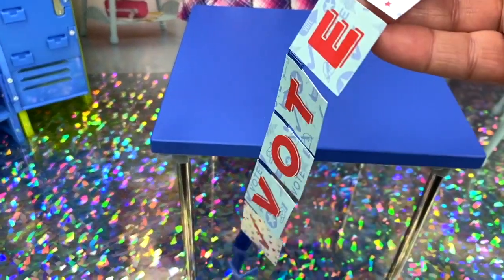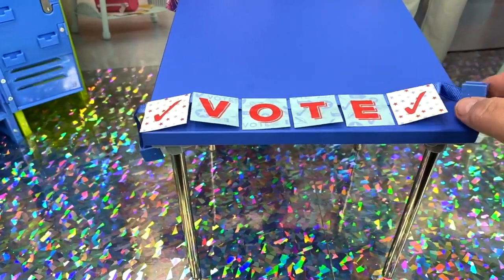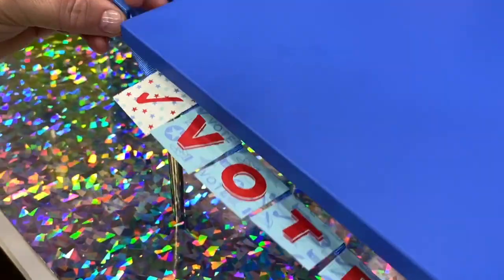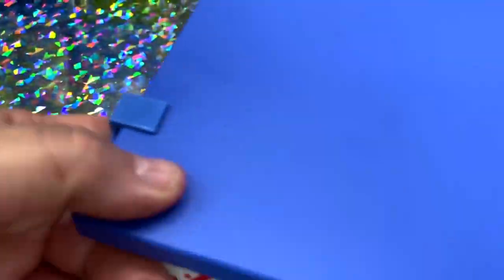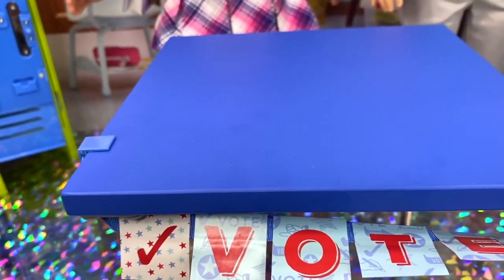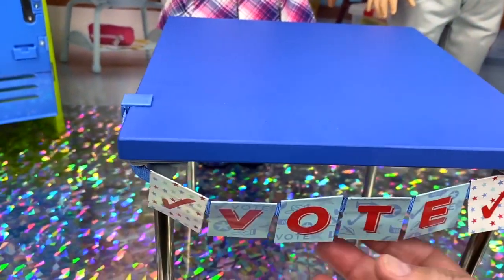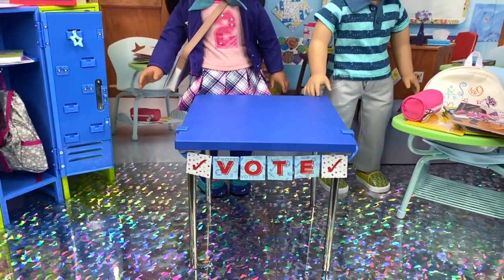The set also comes with this vote banner that you have to assemble on the table. It has these little hooks, and you just clip them in at the side. There we go — we have our little vote sign hooked up. It's a little tight, but you can just adjust it on the side to whatever you want it to hang down in the front. And there we have our vote banner. Our new headquarters is looking good.